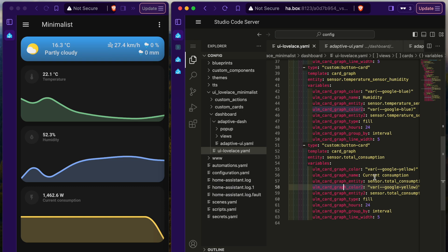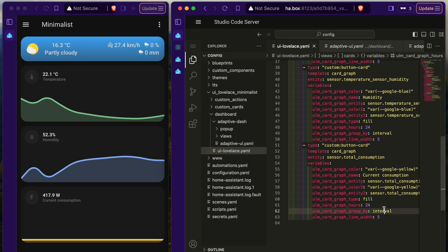I have a few more integrations I want to talk about, and of course I have yet to discuss how I got my dashboard to look the way it does. I don't want to make this video too long, so just stay tuned for part 2. Thank you for watching.